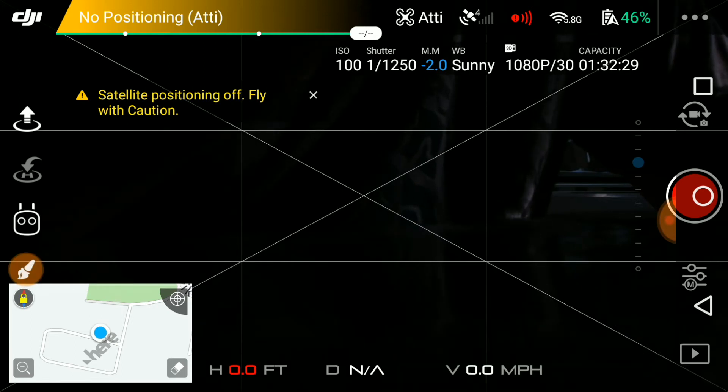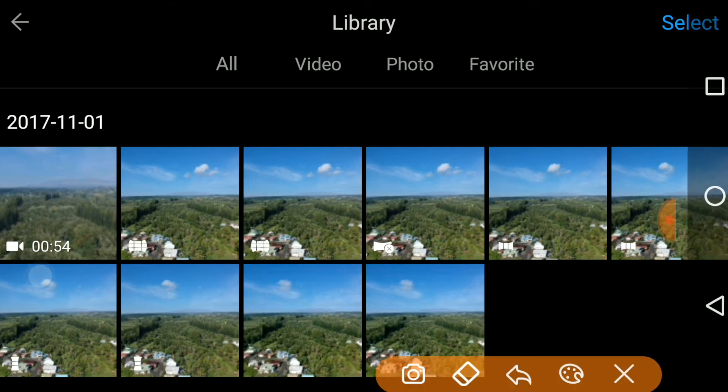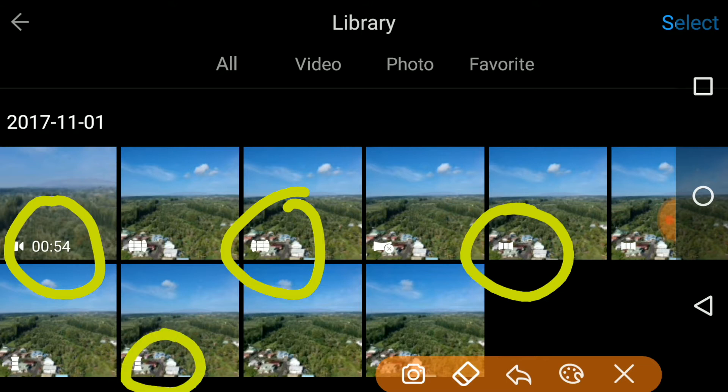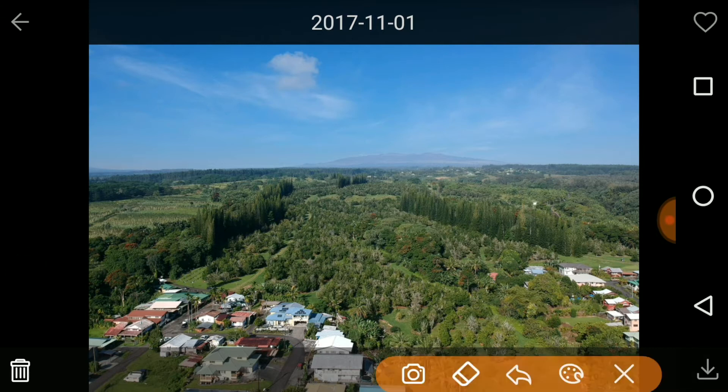So let's do that really quick. We select that, and what you'll notice is that depending on the mode that you shot, it'll tell you right here. This one right here is the last option that we shot, this is the middle option, and this one is the vertical. Let's select the first one here — that's what it looks like. If you select the bottom right button there, it'll download it to your phone. I do recommend using the OTG cable for this because sometimes you lose connection with the device itself when transferring.